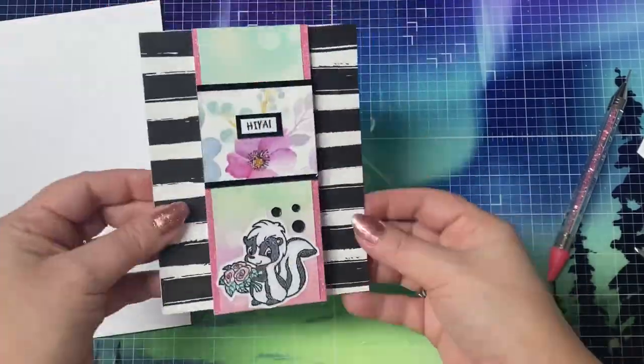And this is my finished card. I think it's super cute — let me know what you think in the comments below.